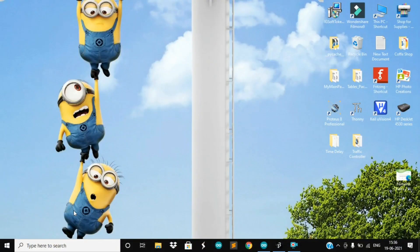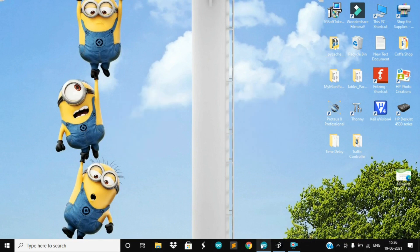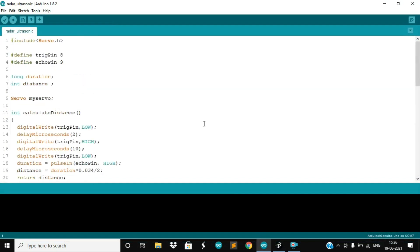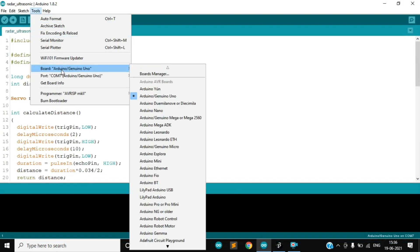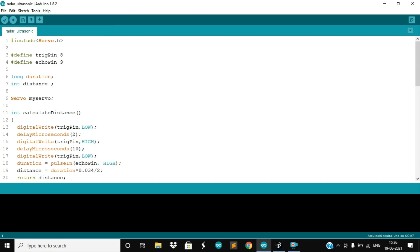For this project, we will need both the Arduino IDE and the Processing IDE. This is the sketch in the Arduino IDE. Select the board and then select the port. Remember which port you have selected and then upload the code.